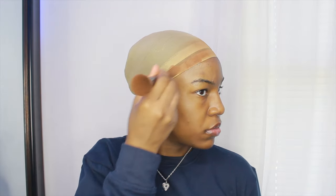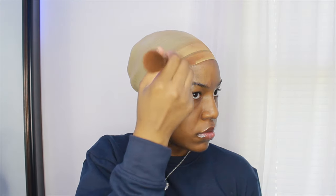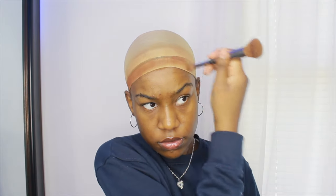The first thing I did was put on my wig caps — I put two on because my hair in the back was not flat and I thought it would make it flatter, but it didn't. I fixed it later. For this bald cap I'm not going to be gluing it down or anything like that; I'm just putting my foundation color on the cap.